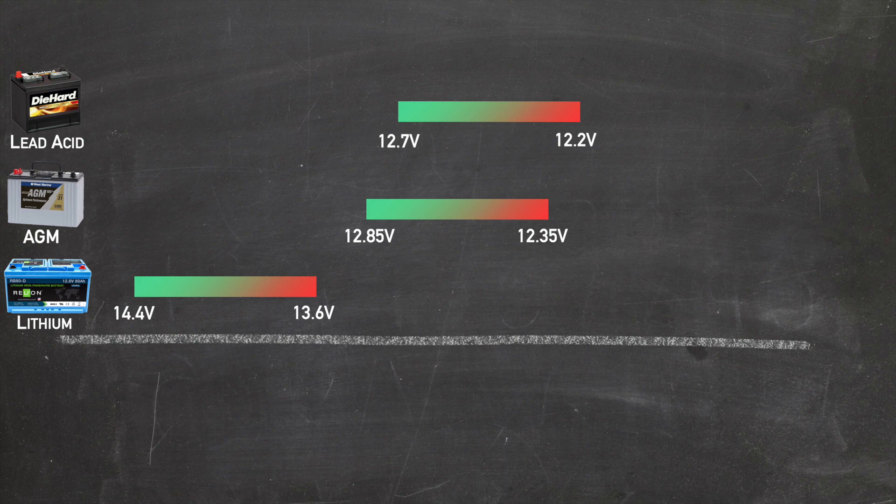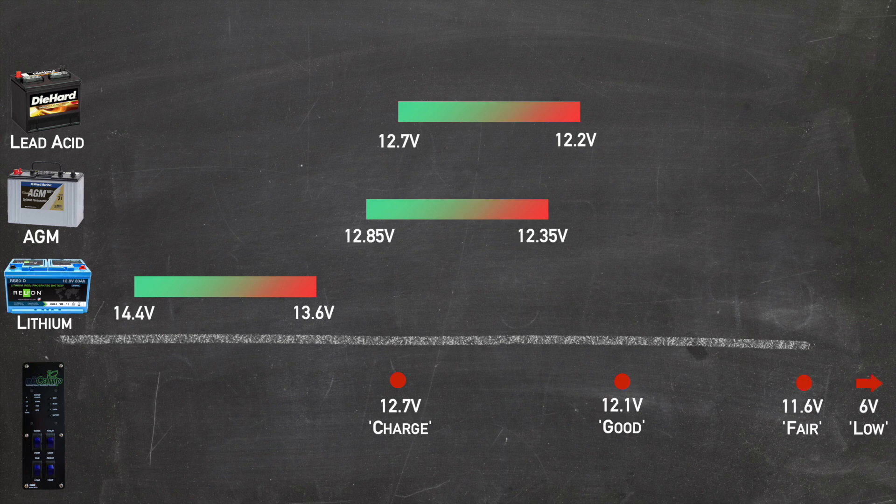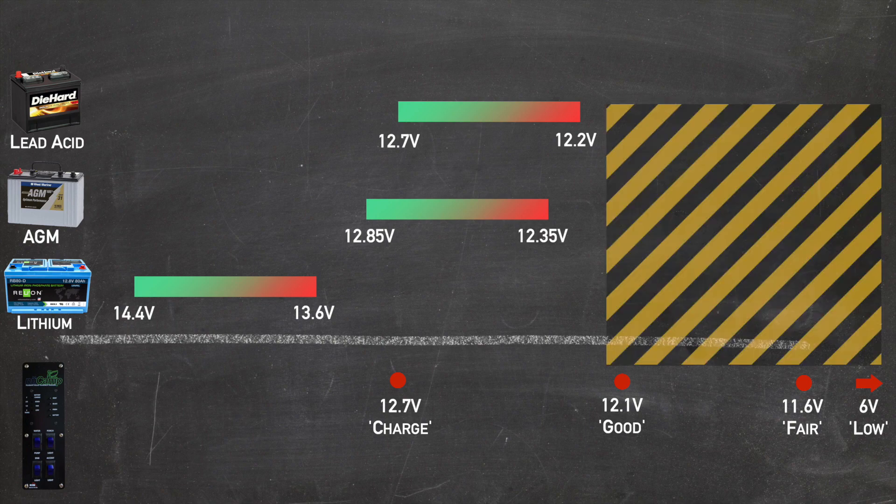So now we know the upper and lower bounds for our battery. Back to the stock meter — I said the four lights are just voltage readings, but what are they actually? After digging on the manufacturer's website, I found the specs: charge is 12.7 volts, good is 12.1, fair is 11.6, and low is 6 volts. If you have a flooded lead acid battery, you never want it to get below 12.2 volts, so if the stock battery monitor hits 'good' at 12.1, you've actually hurt your battery. If you have an AGM or lithium battery, the same story — if the monitor ever says good, fair, or low, you've permanently damaged your battery.